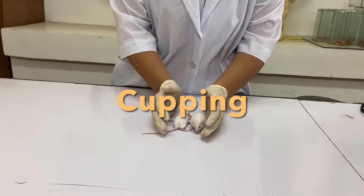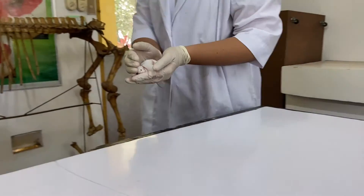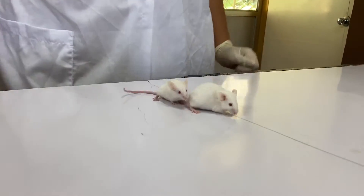Cupping: cup or scoop the mice onto the gloved hands, then loosely close the hands around the animal. This method is preferred for transferring mice over a long distance.